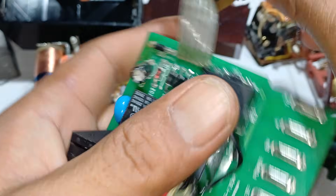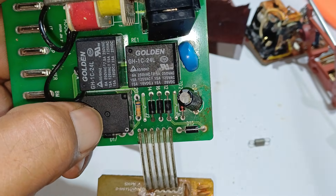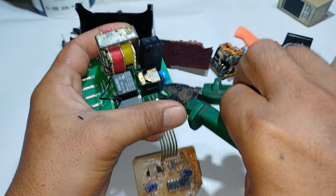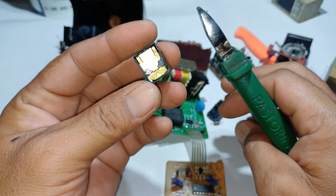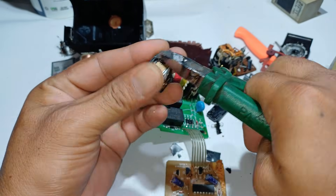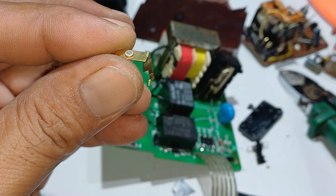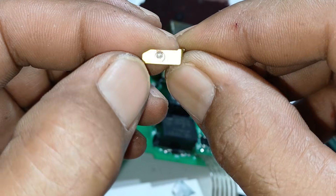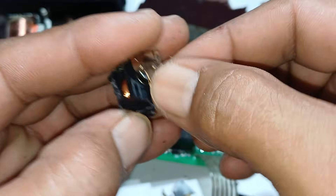Next we proceed with this type of relay covered in black — Golden brand. Let's zoom in and open this one. This relay is covered with plastic, so we remove the plastic to see clearly inside. The contact point here — the base is brass, and the bottom of the contact is copper with silver on top.